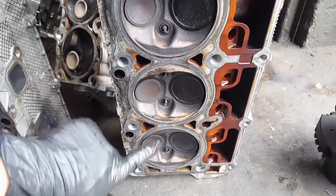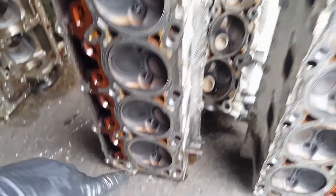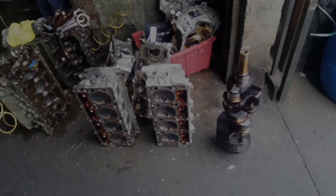Surprisingly, the heads are good — because the seats on these ones are usually really bad, but they're holding in there, they're pretty good. So yeah, ready to clean, get the parts, and reassemble.